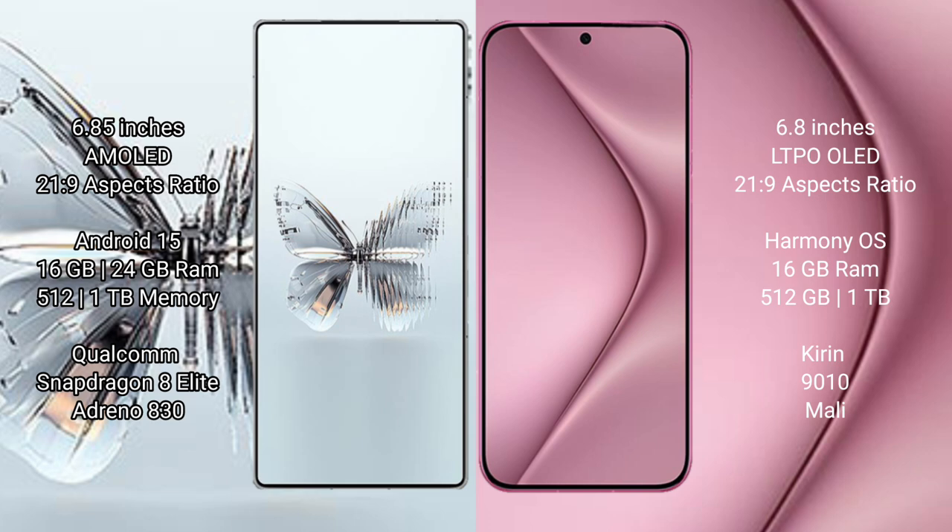The Huawei Pura 70 Pro Plus comes with 16GB RAM and 512GB or 1TB internal storage. It is powered by the Kirin 9010 processor with a Mali GPU.